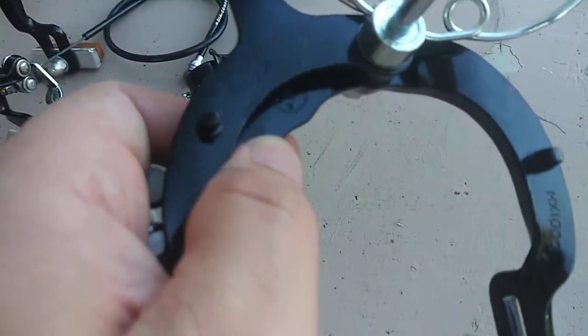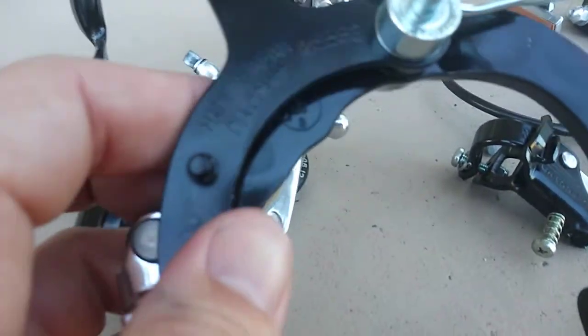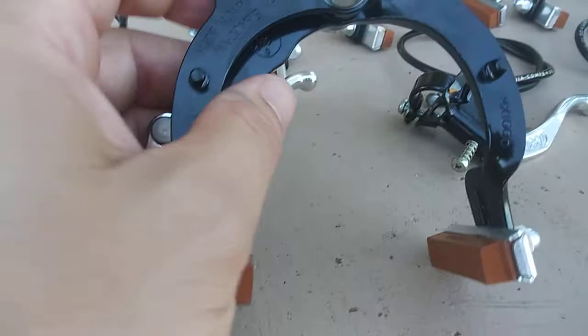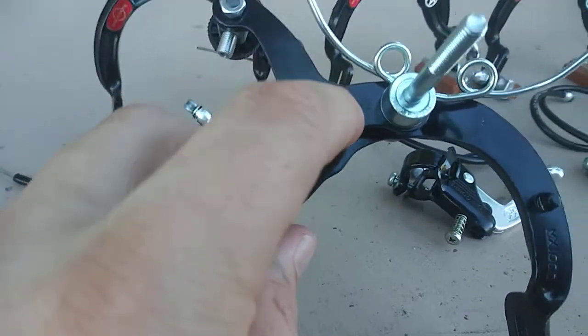Let me get a better view of it — 86 stamped. All real Dia-Compe levers have the date code right here on this arm. All stamped Japan Dia-Compe, the model number 5583, and it's MX 1000 on both sides.